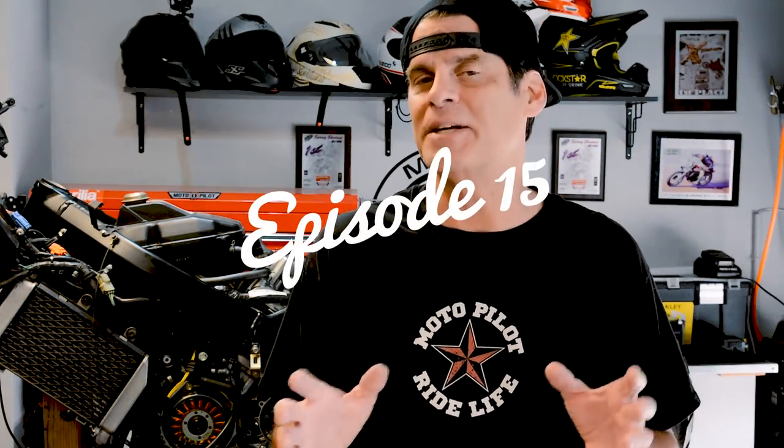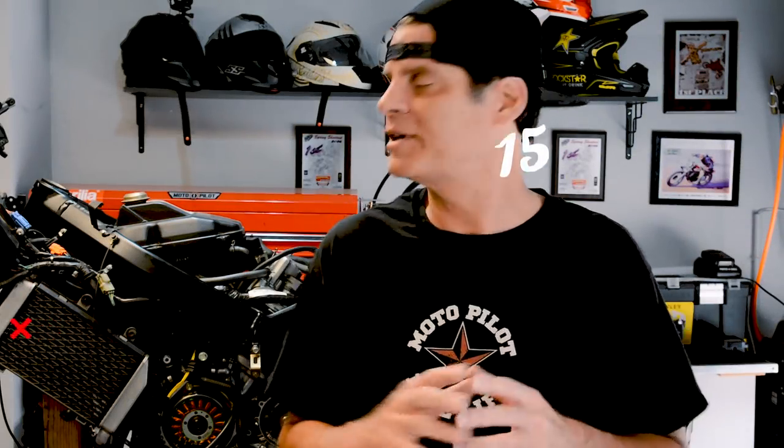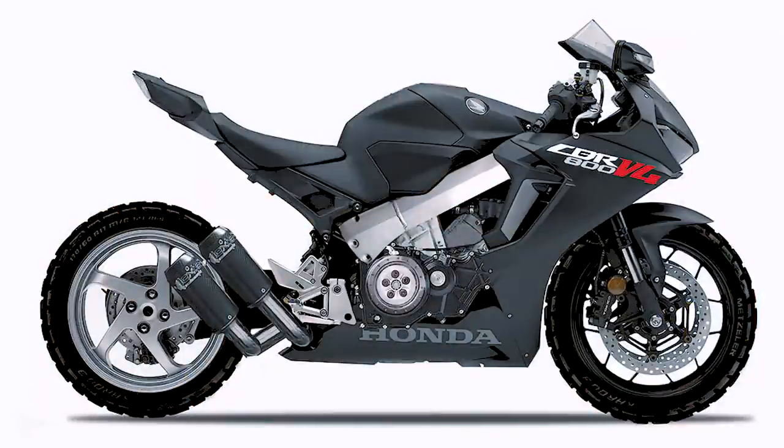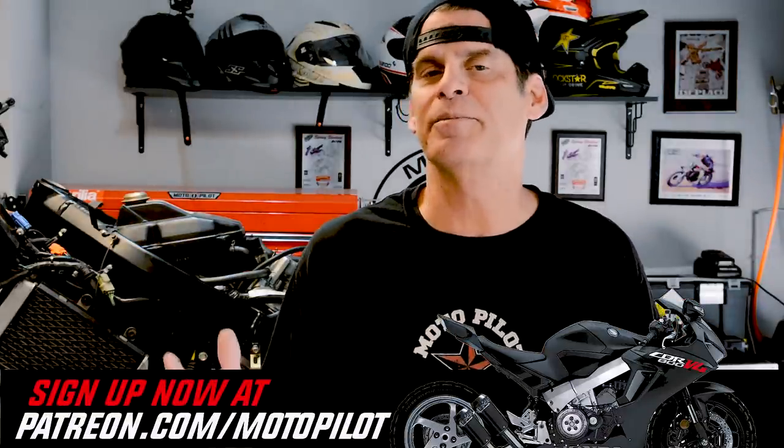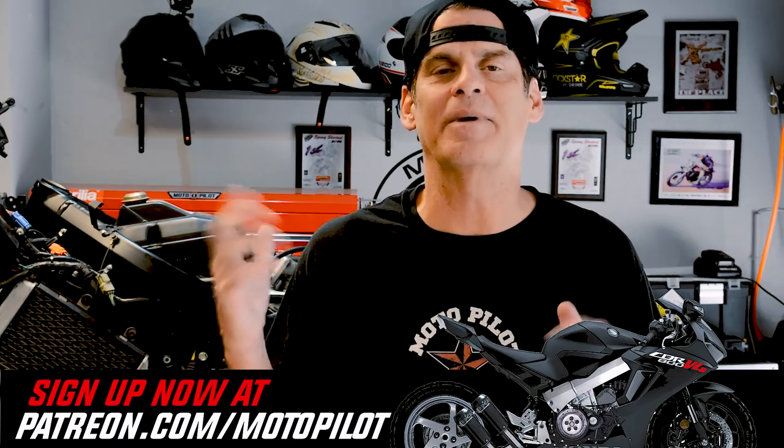Welcome to another episode of the CBR VFR Hybrid Build, where we're taking this 2004 VFR 800 and basically converting it into a CBR with a V4 engine. If you want to be the owner of this bike when it's done, just go over to Patreon, sign up to support the build series, and you can qualify to win this bike.